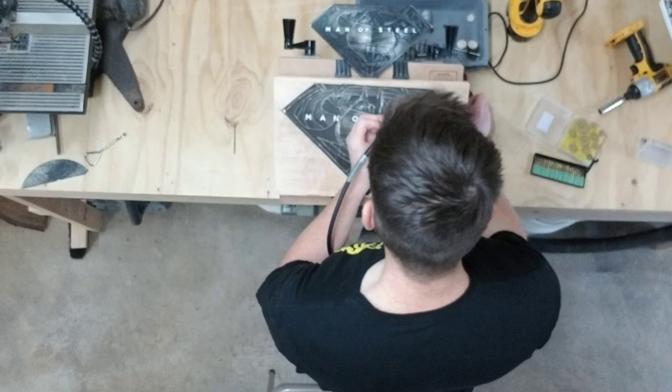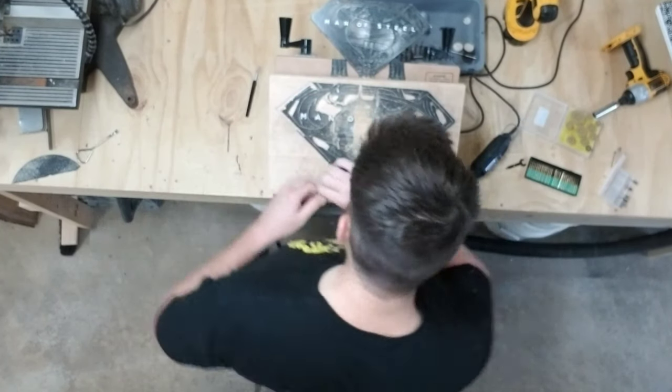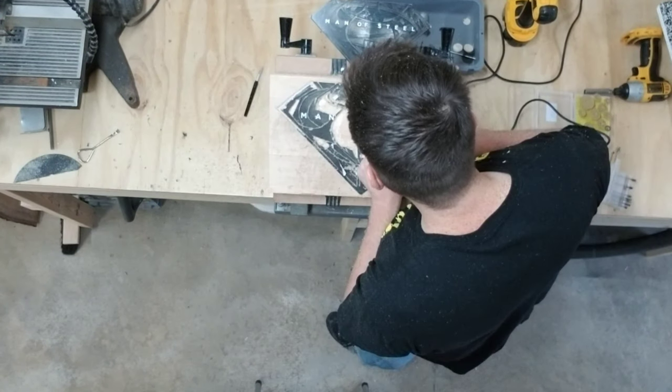Just a little side note: I actually worked on this thing for a little over a month. Now obviously that wasn't start to finish, but if you pay close attention you can actually gauge the passage of time by how much my hair grows.